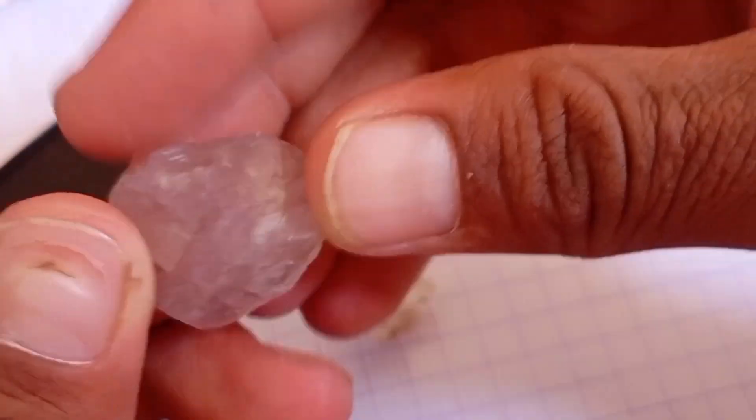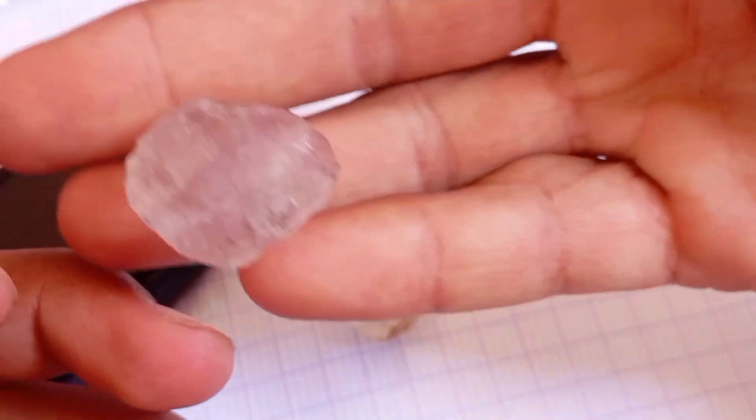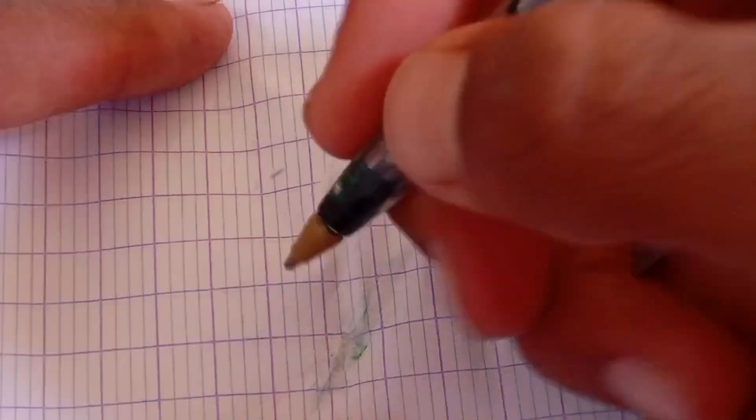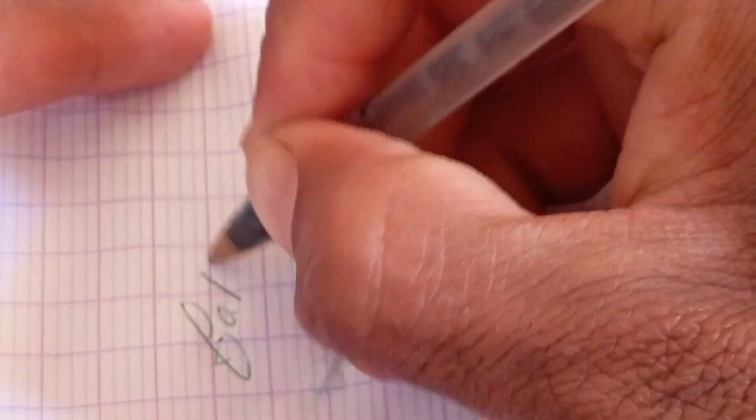Hold the stone close to your mouth and breathe on it like you would fog up a mirror. If the fog disappears almost instantly, in less than a second, your stone could be a real diamond. If it stays foggy for a few seconds, it's likely a fake.